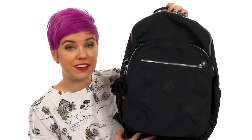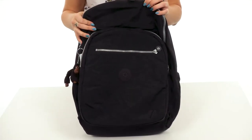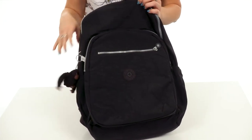Hi everyone, Autumn from Zappos here and today I've got the Sol XL from Kipling. This backpack is made of a durable water-resistant crinkle nylon — it's nice and soft — and you've got lots of different compartments here. Of course, the signature little Kipling guy hanging out with you on this side.